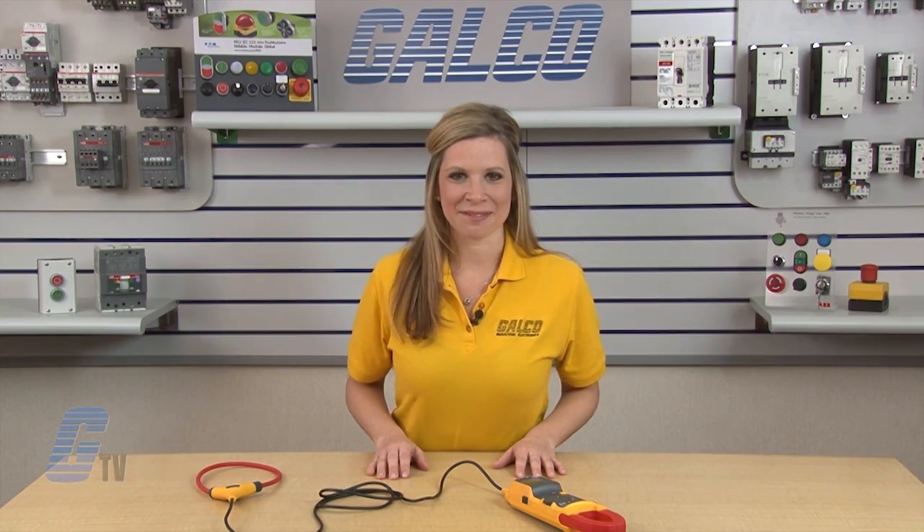This meter can also read AC and DC voltage with test leads and can measure inrush current and frequency with the jaw and flexible current probe. The Fluke 381 Series clamp meter, along with thousands of other products and services, are available at galco.com.